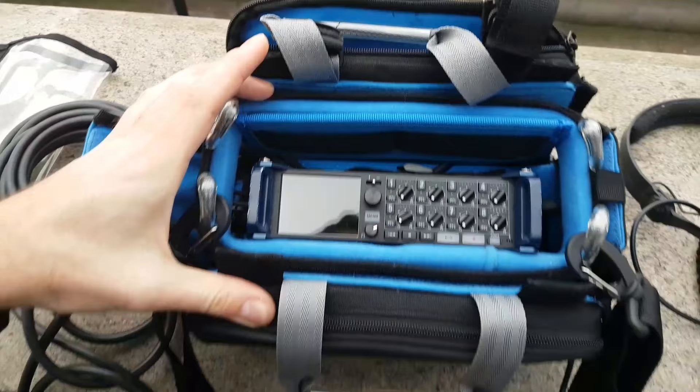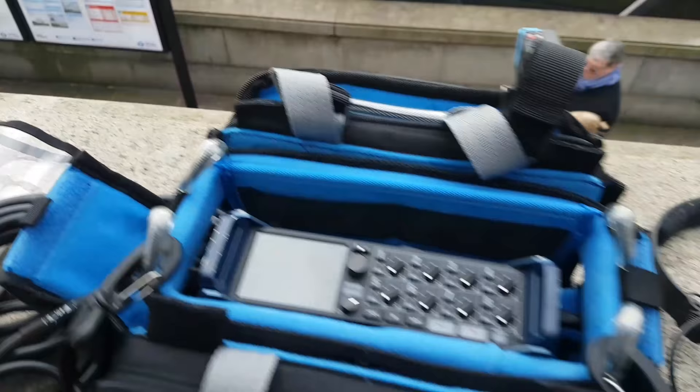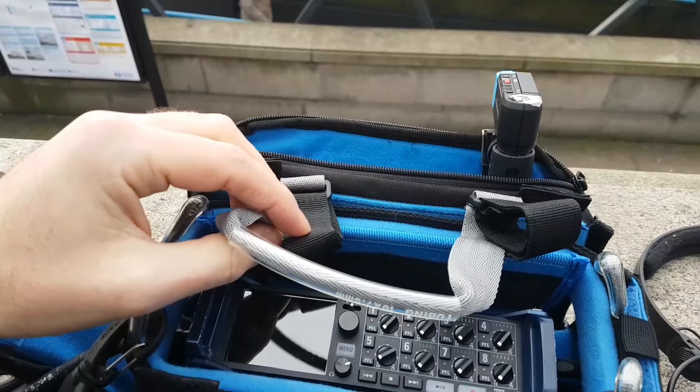The bag overall does feel a little bit tight, but compact can be very good, especially if you're kind of one-man banding. Fitting all eight units — like eight separate receivers — you'd have to do a bit of jigging around, I think.